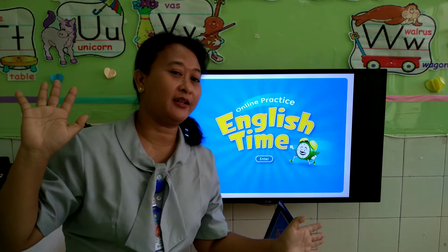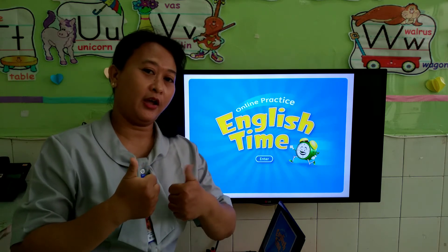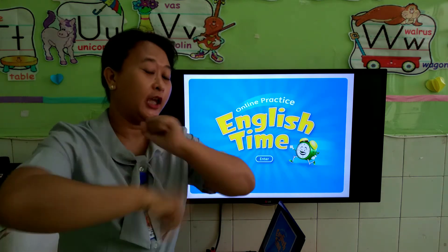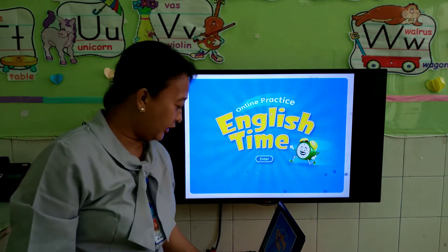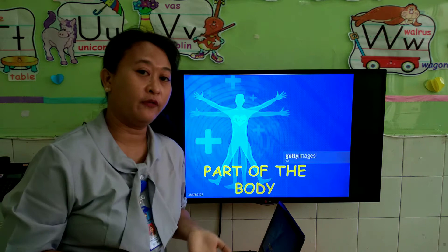Good morning children! How are you today? I hope you are fine today. It's English time. Today our lesson is about parts of the body.